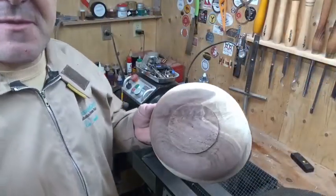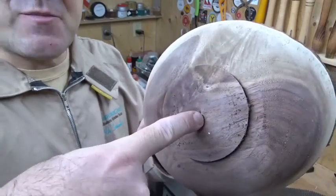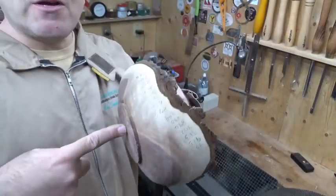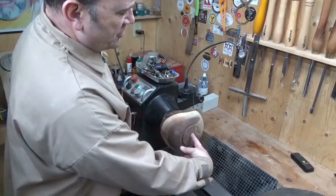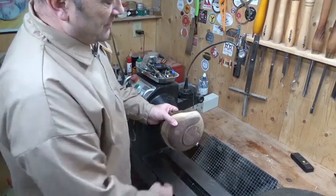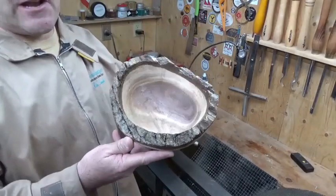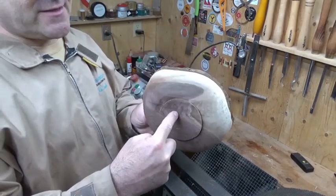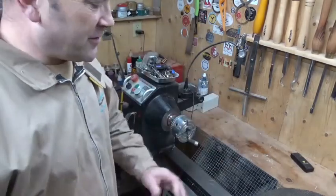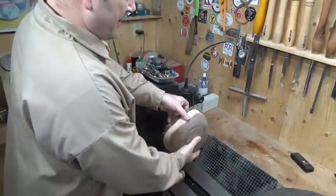One thing I forgot to mention: when I turn the tenon on this bowl, I always put a little divot in the center - that's my exact center. When I initially hold that in there with pressure I get my exact center. You can adjust that if this didn't turn out as central as you wanted. I'm going to take this matting, put it inside the bowl like this, and then put it up against the chuck.